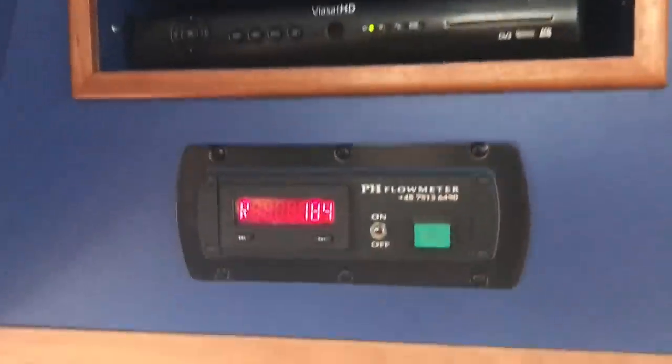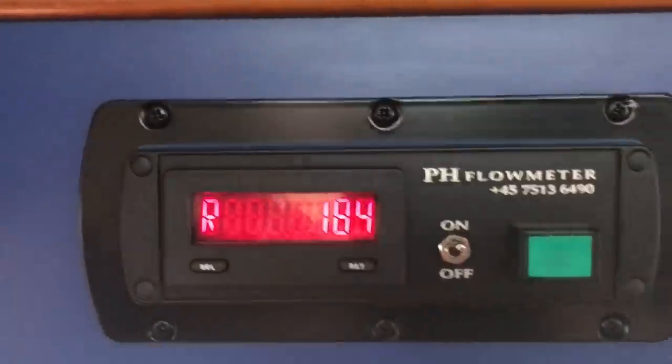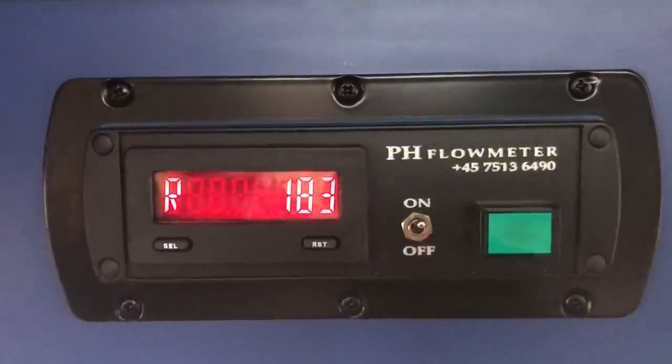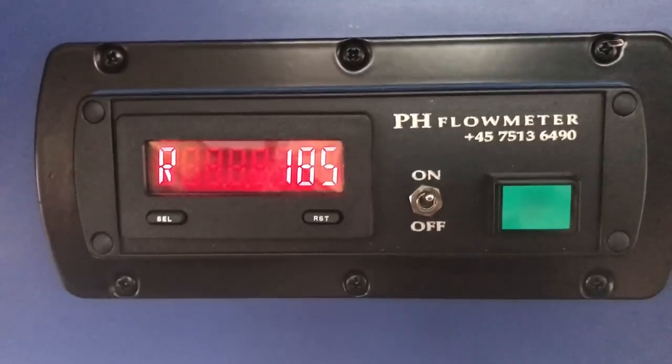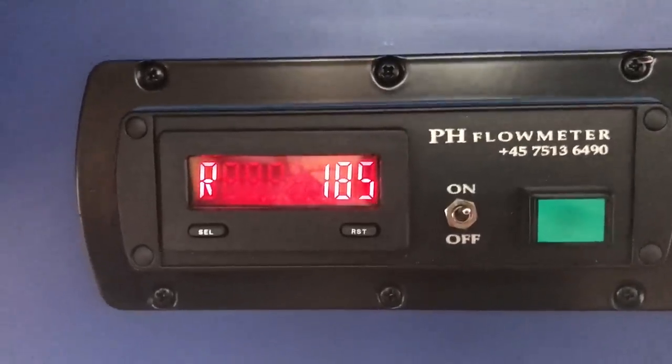And then I have a TV box, and this is the fuel meter — so right now we are using 185 liters of fuel per hour.